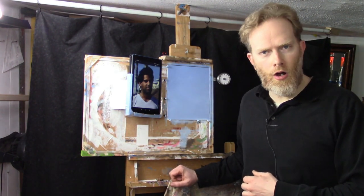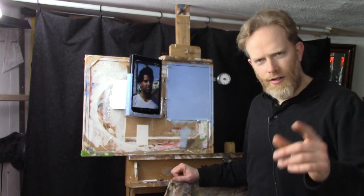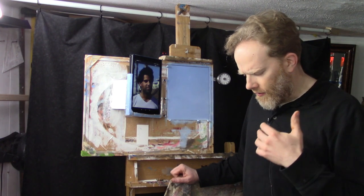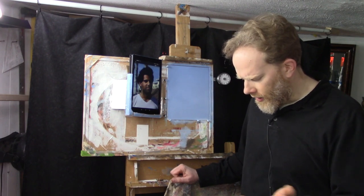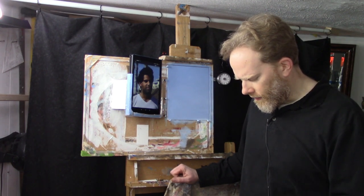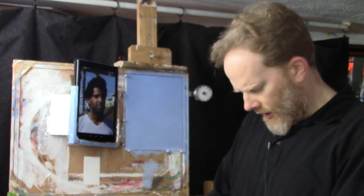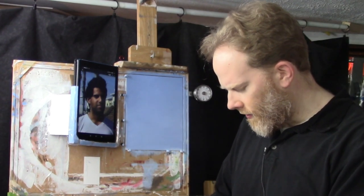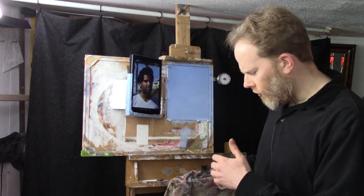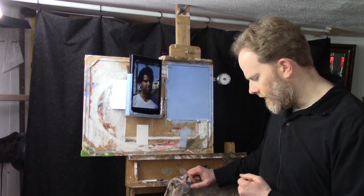I'm just inviting Jesus, the master artist, to help me. He created the world so he can definitely help me create a good painting. Father, I thank you that you've given me a talent — you've given so many creative people all over the world a talent. I ask that you would help me to paint this picture well, to capture the likeness and personality of this young man named Muhammad within 30 minutes. I ask a blessing on him, that you would draw him to know you as Lord and Savior. I pray for all the students watching this, that you would bless them in their painting and draw them closer to you. In Jesus' name, amen.